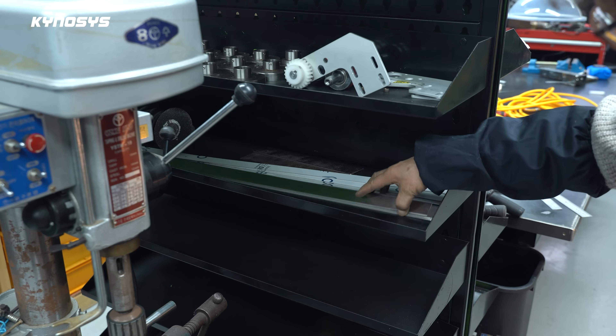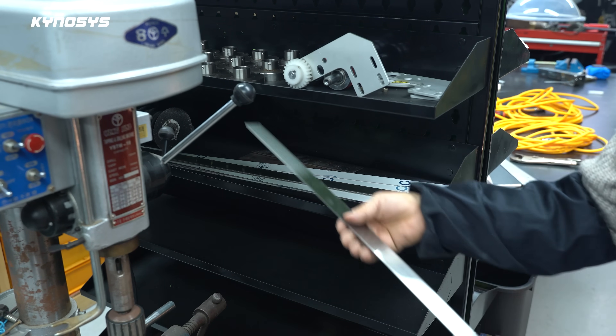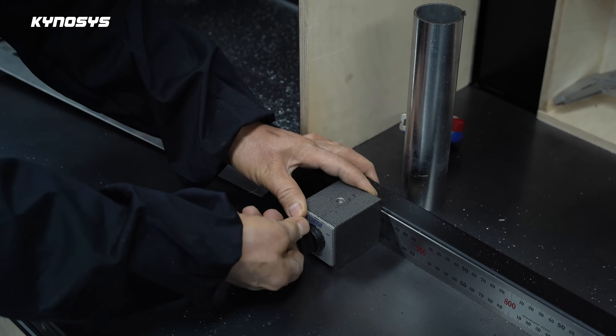A thin metal plate is used to mount the side stoppers. If you use the stopper bolt directly on wood, it will cause a groove and damage the surface.